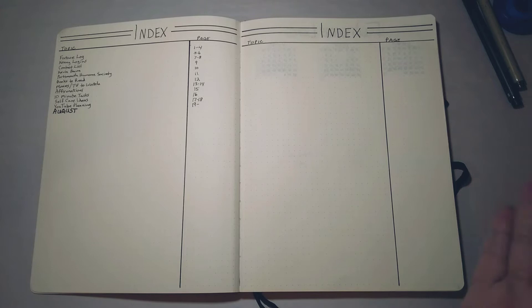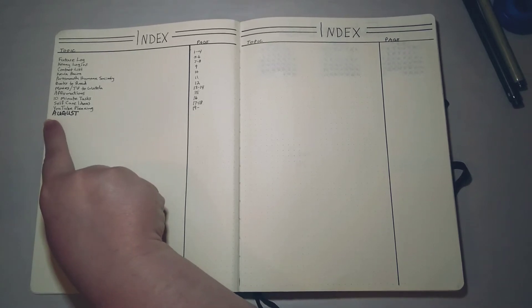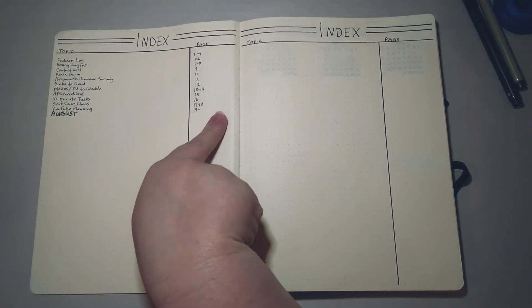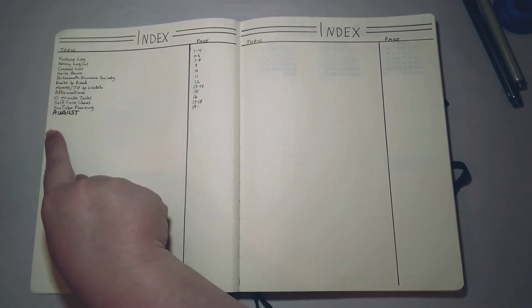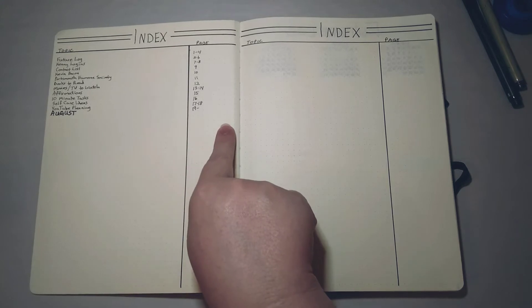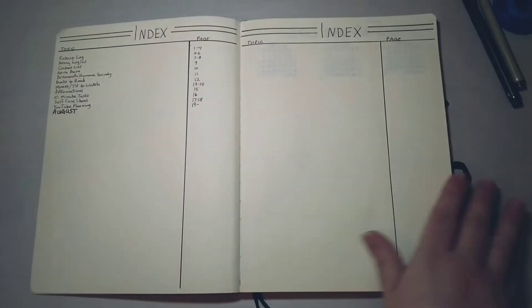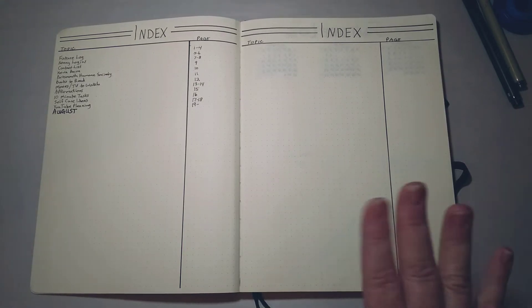Try it out the way Ryder Carroll started it — with the index — and see if you like it. One helpful thing I do: I group pages together. I'll make a mark for my August pages and list all the page numbers there. For recurring meetings, like a supervisors meeting, I'll list that page number next to the original entry each time — it groups everything together and saves space. These two index pages should last me for the entire journal, which will probably be about six to eight months.